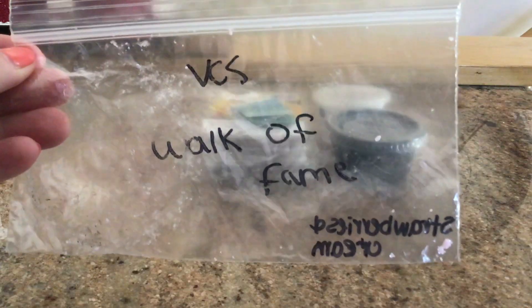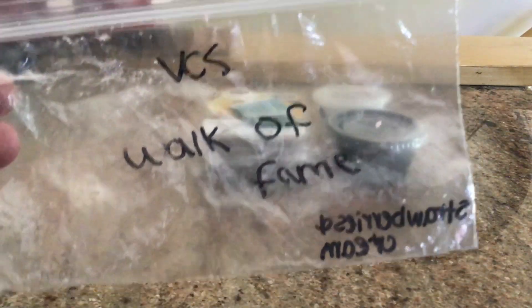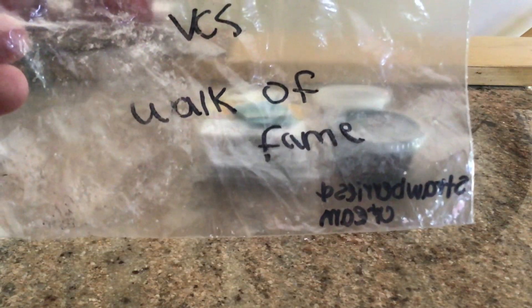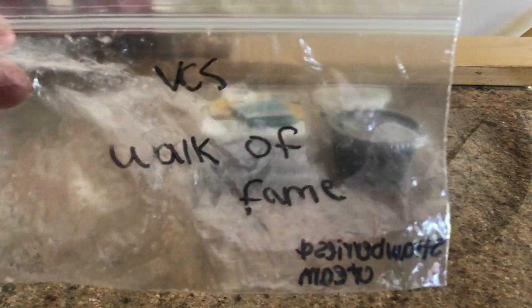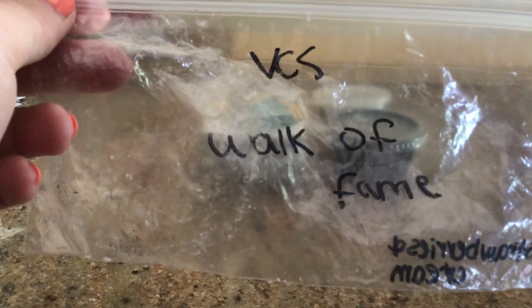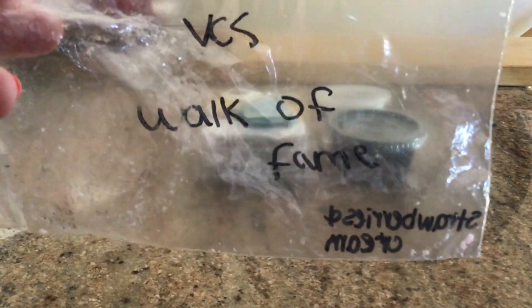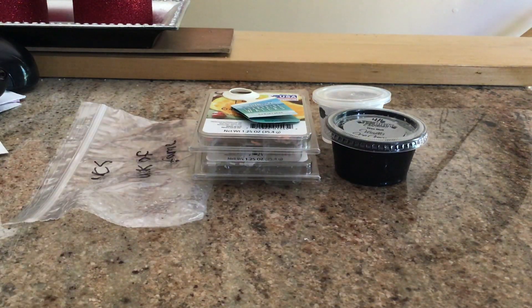This next one is in a Ziploc bag — I know they're not supposed to be stored that way, but this was sent to me and I just quickly threw it in the warmer as soon as I got it so it wouldn't lose any more scent. This was the Vintage Seek Scents Walk of Fame. The scent description was strawberries and cream. It's one of those circular disc shapes with a rose on it — a rose quartet, I think she calls it. It was okay, wasn't that great, didn't really throw that well. Just eh.